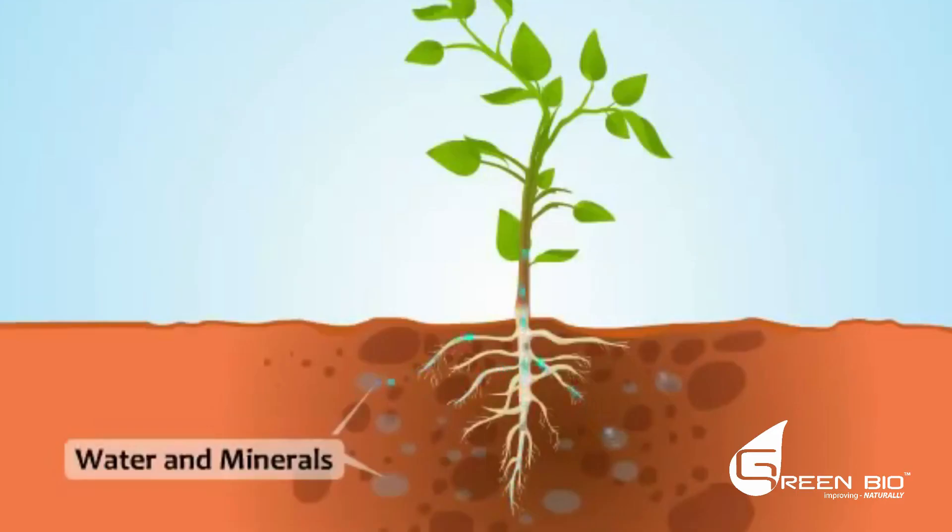Once water is in the soil, it can leave one of three ways. One is through transpiration — water used by the plant — which is the way we want it to leave. The second is leaching through the bottom of the soil; we stop that by increasing the water-holding capacity of the soil. The third way is through evaporation, which occurs because of three factors: wind, sunlight, and temperature.